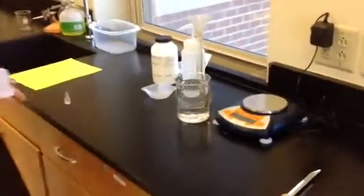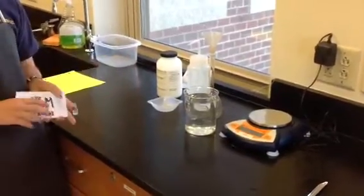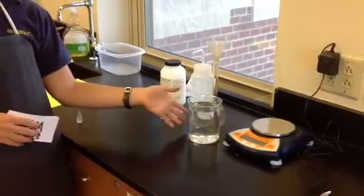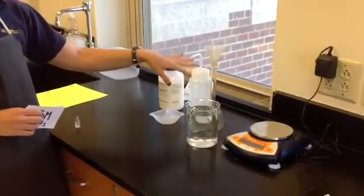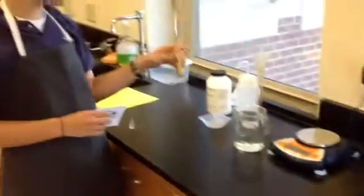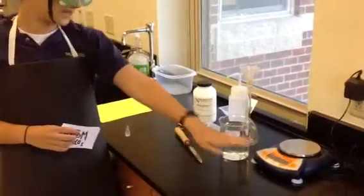First I had to get all the materials I needed: a 250 milliliter volumetric flask, a funnel for the water, a beaker full of distilled water, a squirt bottle also full of distilled water, a spatula for transferring the calcium carbonate into my weigh boat, and a scale.